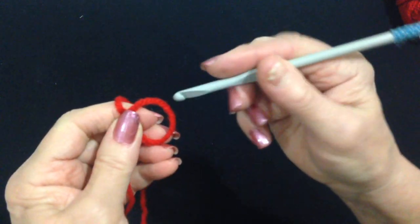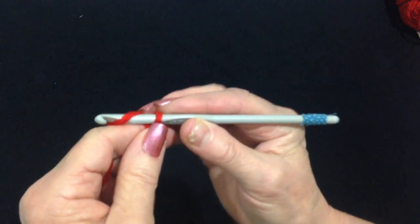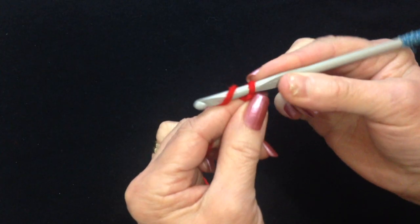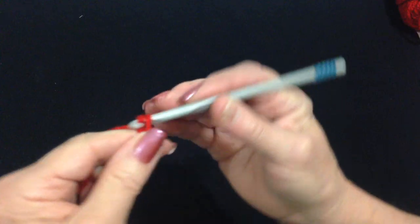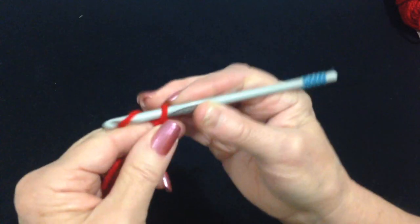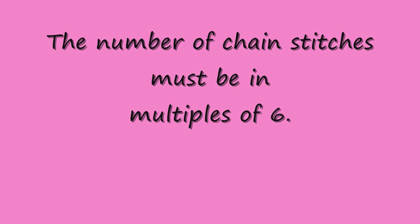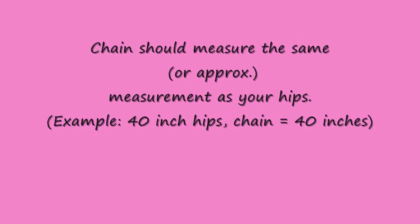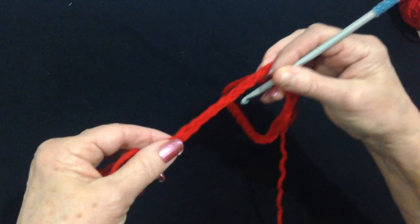Start with a slip knot. You're going to work a chain that will wrap around the hips. Yarn around the hook, pull it through. For 40 inch hips, that would be approximately 120 chains.